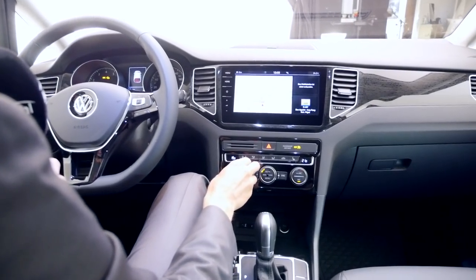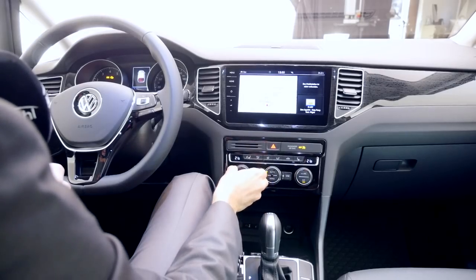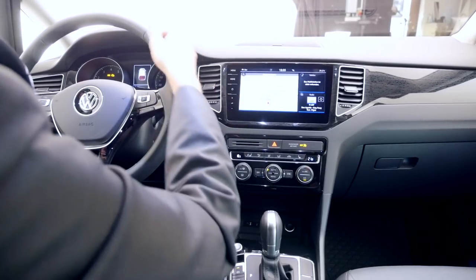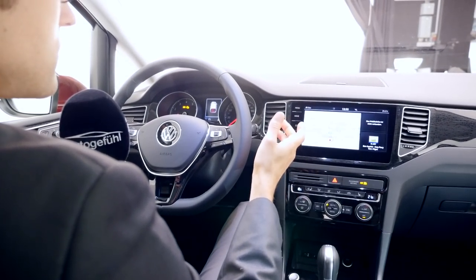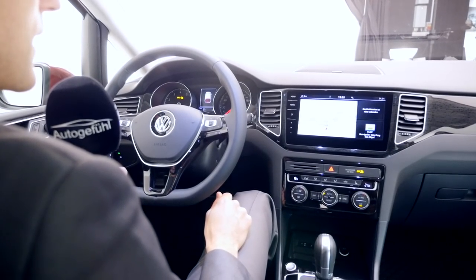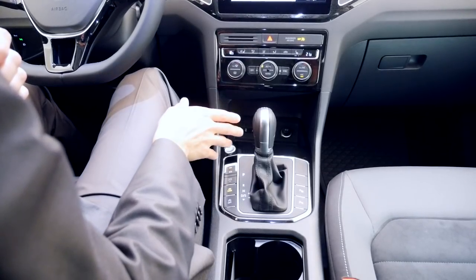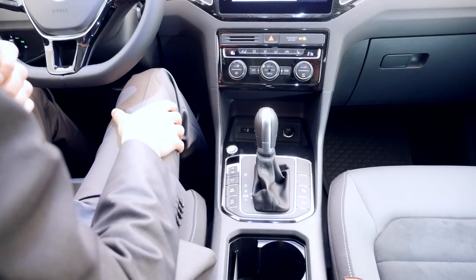The climate unit is very well positioned and easy to reach as a driver — this is classic, so not everything is done via the touchscreen. The steering wheel is a normal size, perfectly fine for this vehicle class. Down here there's also the DSG dual-clutch transmission available, which you can combine with the higher engines for more comfort.